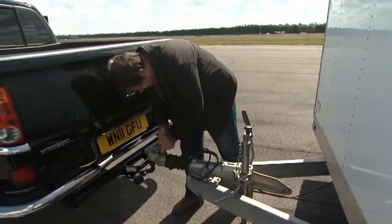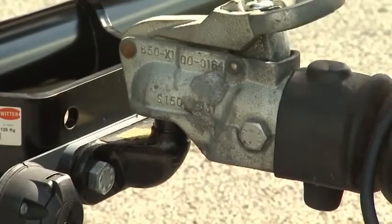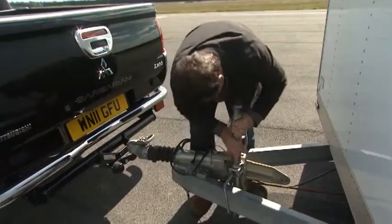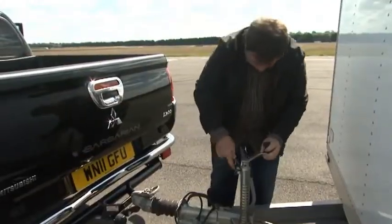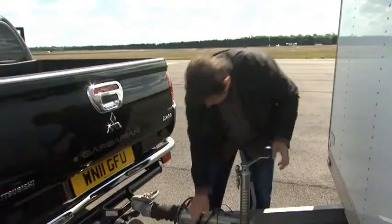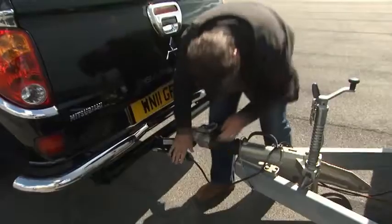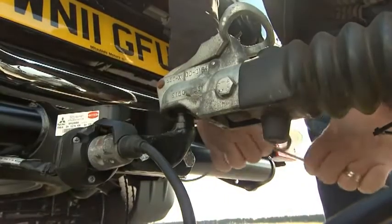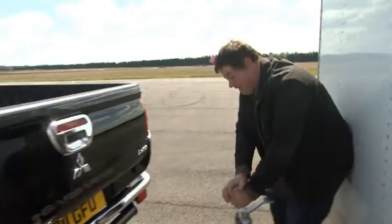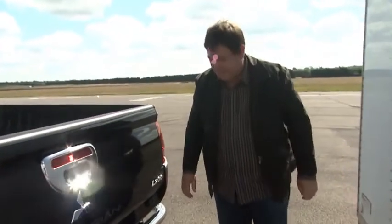Now it's just a case of winding this down onto the pole and there it goes. Then turn the wheel up, putting the safety pin in place, making sure you connect your electrics and handbrake safely. And it goes to prove that even somebody like me can do this — handbrake off, all by himself, with no help needed.